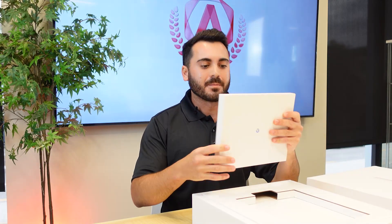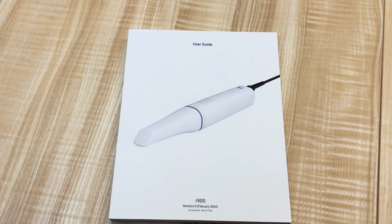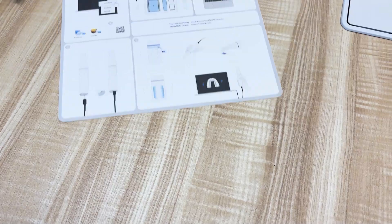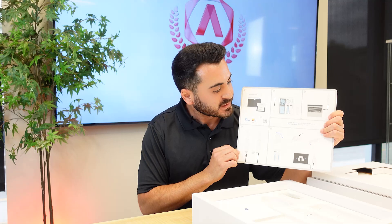At the very top, the first thing we're going to have is our user manual. This is going to have a lot of specific detailed information on the actual scanner itself. Below that, we're going to have a quick start guide with some really nice diagrams to help you get started with the initial setup.